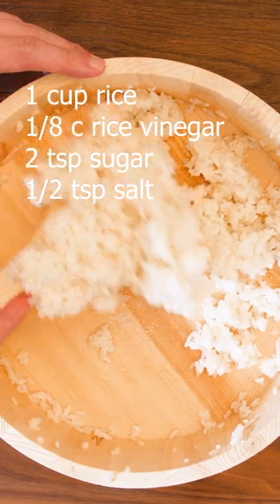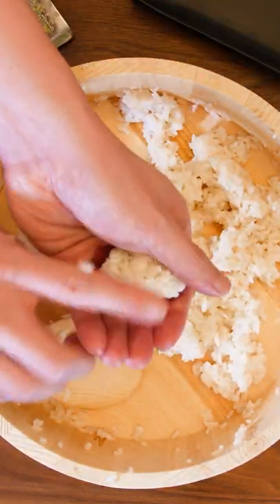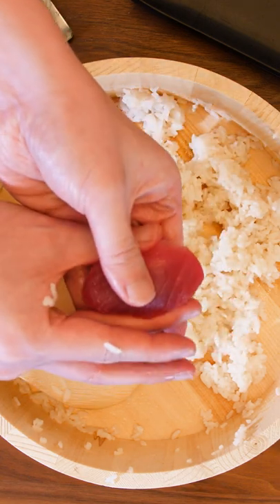Season your rice. The rice ball should be 10 to 15 grams. Add a little dab of wasabi, put the rice ball on, squeeze, rotate, squeeze.